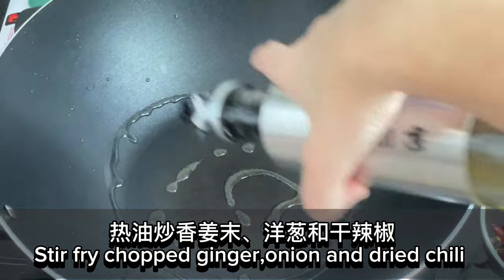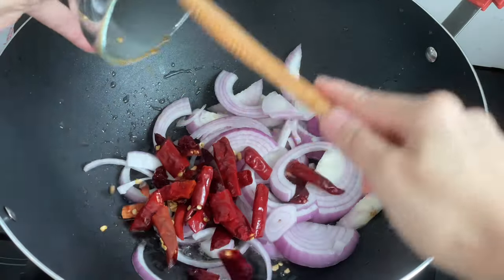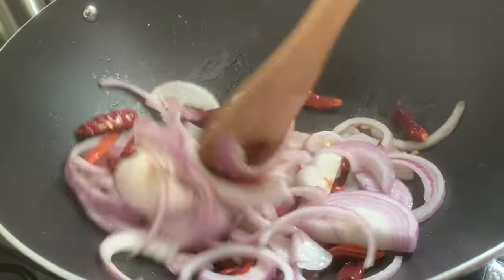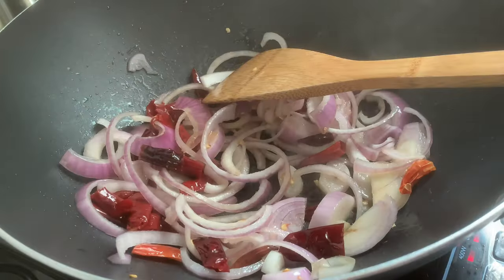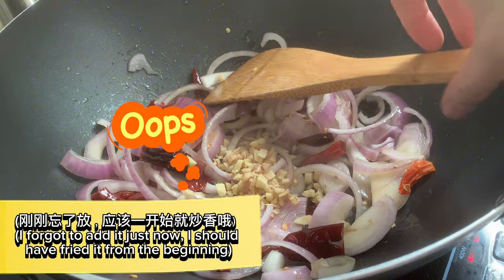Stir fry the chopped ginger, onion, and dried chili. I forgot to add it just now — I should have fried it from the beginning.